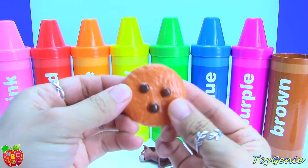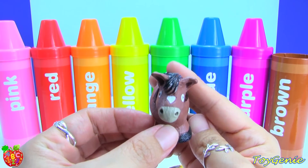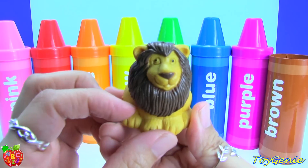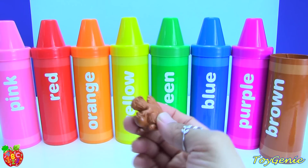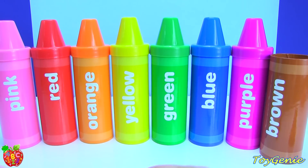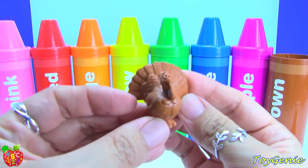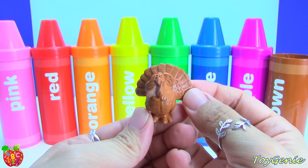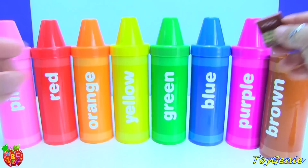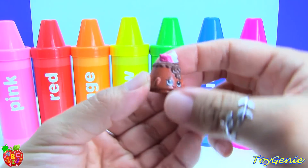And finally we have the brown crayon. We have a brown chocolate chip cookie, a brown horse, brown lion, brown squirrel, brown pretzel, brown turkey, brown chalky box, brown croissant d'or, and brown choco lava.